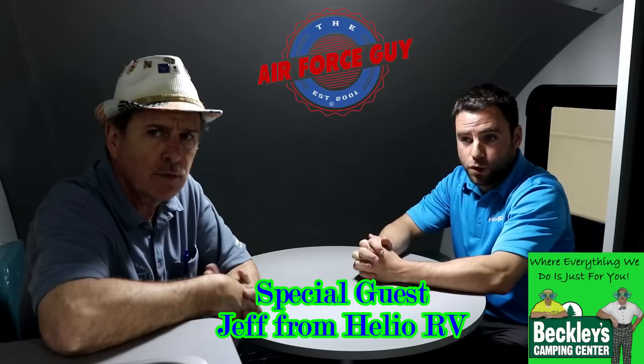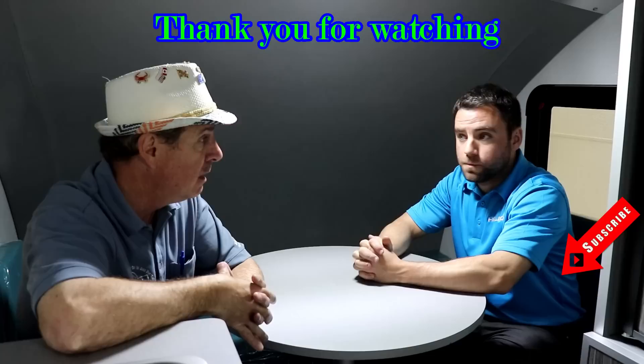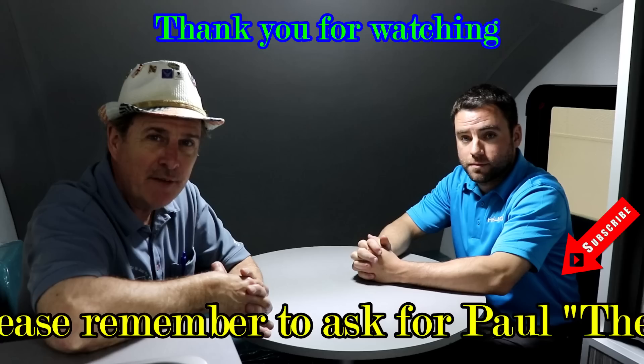So there you have it, ladies and gentlemen — the 2019 Helio. This is the Helio 2, for two people sleeping. They also have a Helio 3 for three people and a Helio 4. Stay tuned to my channel because I'll be demonstrating those. We do have a Helio 3 in stock, as well as the HE — the small one, which is more like a MyPod — which we're going to go over as well.